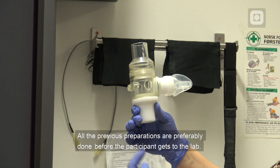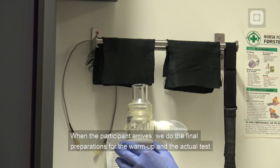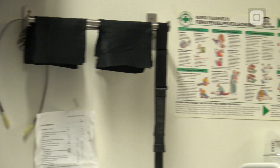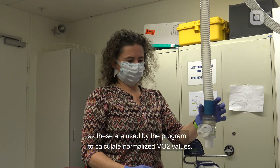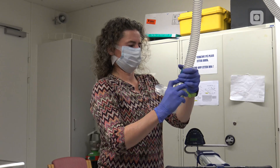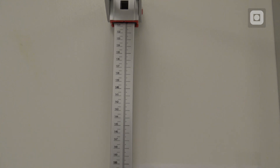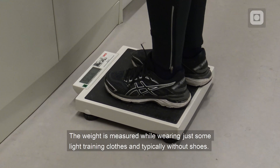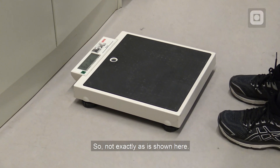All previous preparations are preferably done before the participant gets to the lab. When the participant arrives, we do the final preparations for the warm-up and the actual test. After informing our participants about the procedures, we measure height and weight, as these are used by the program to calculate normalized values. Height and weight are always measured in the lab to minimize measurement errors. The height is measured with a stadiometer for more accuracy, and weight is measured while wearing just some light training clothes, typically without shoes.